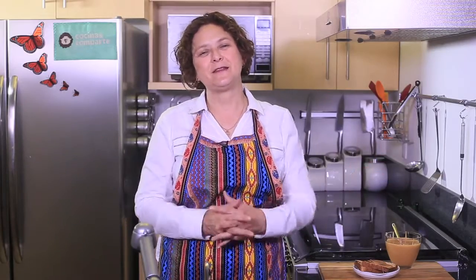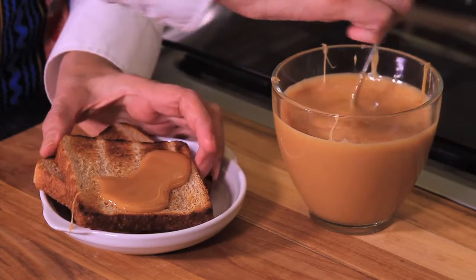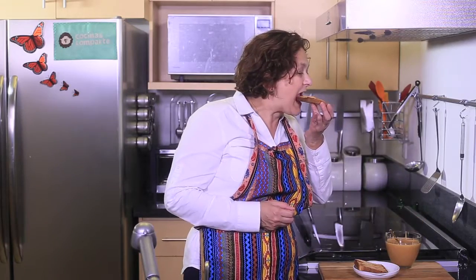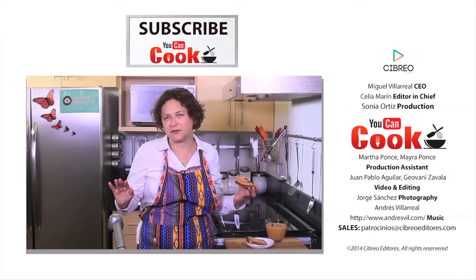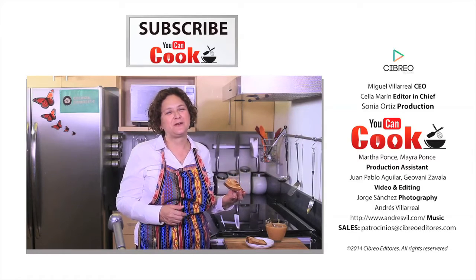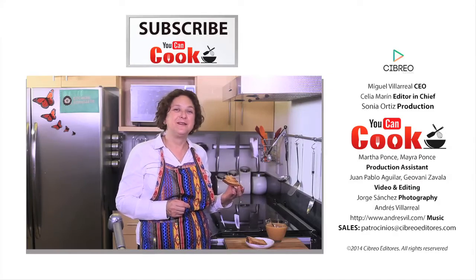See how easy it is to make this cajeta or milk candy at home? Let me try it. Sinfully delicious — you can't miss it! If you like it, give us a like. Please subscribe to the You Can Cook Channel and also follow us on Facebook as You Can Cook Channel. See you next time.